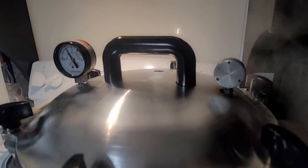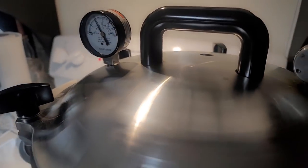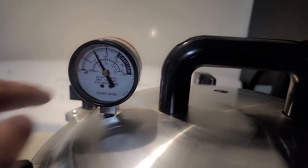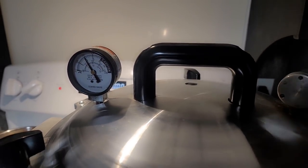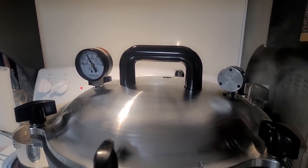Once the timer goes off and it's processed for 75 minutes, I'm going to turn my burner off and let this sit until it comes completely down to zero pressure. I want this to come all the way down to zero before I do anything to it. I'm going to leave the weight on and just let it cool down on its own.